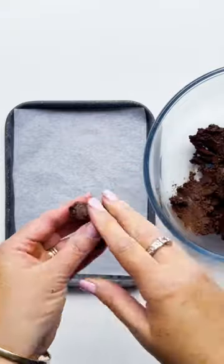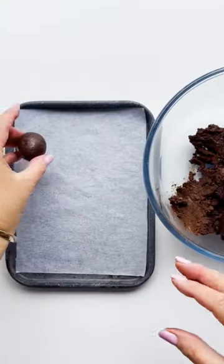Chill the mixture for about 10 minutes before rolling into balls. After rolling, chill these for 10 minutes to firm up.